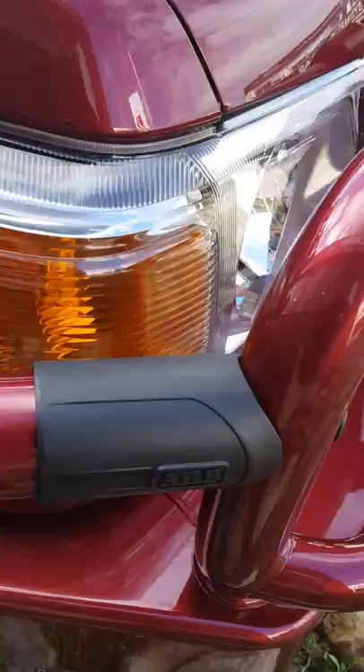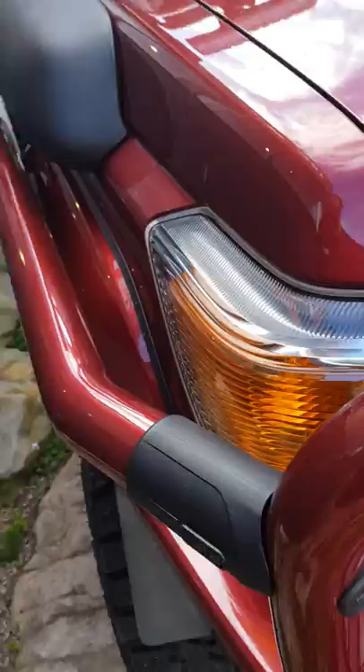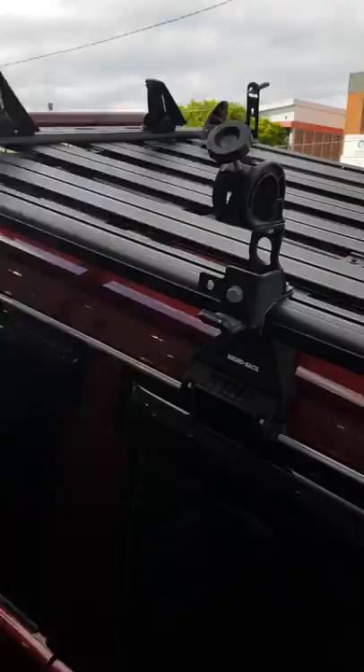We've got ClearView power-adjust mirrors — I don't think these ones are power-retractable but they are power-adjust, which is great. Gets rid of the horrible standard mirrors. We've also got color-coded side steps, and the connection point design is really neat — gone are the days of clamp systems that wrap all the way around. Also on the roof there are ARB Intensity light bars on Rhino Rack.